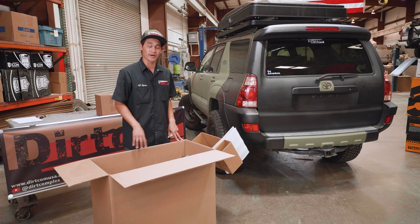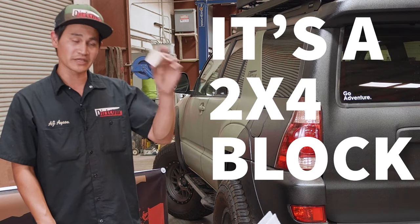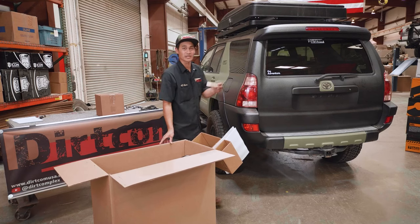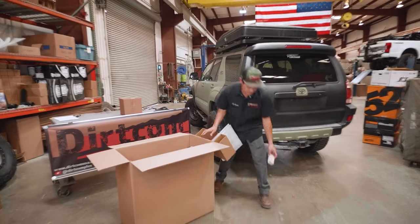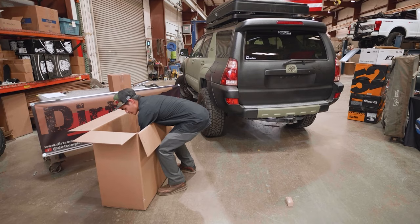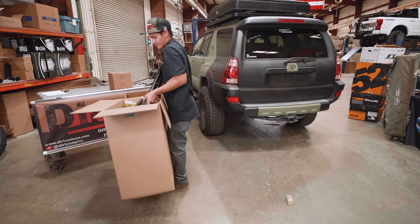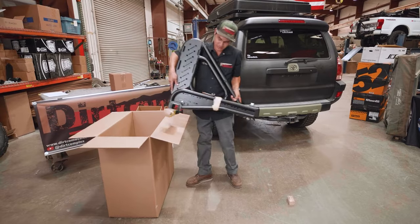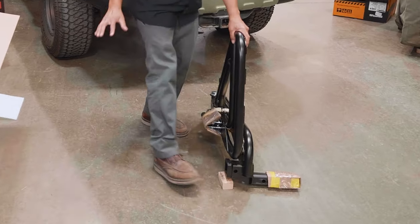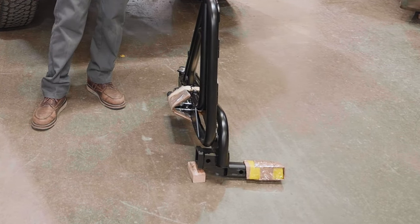Before you pull your trail swing out of the box, you might want to ask for some help. If you're doing it by yourself, I like to grab one of these blocks, set it on the ground — you'll see why in a second; it'll keep the trail swing from falling over. If I need to set it down and walk away for a moment, it'll be secure and it won't fall over and I don't have to worry about it.